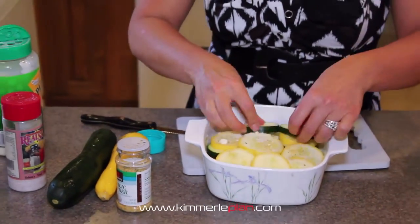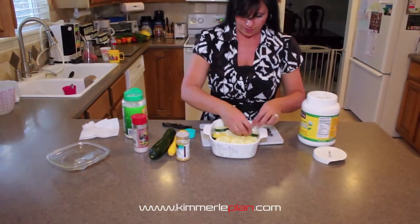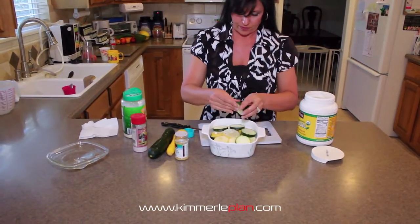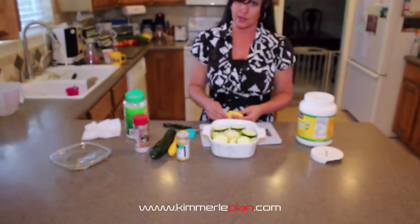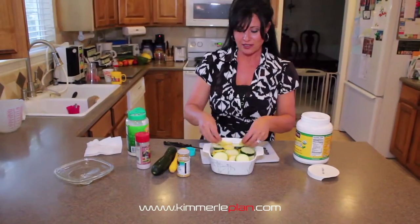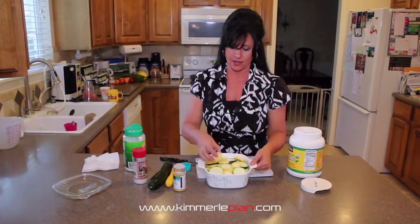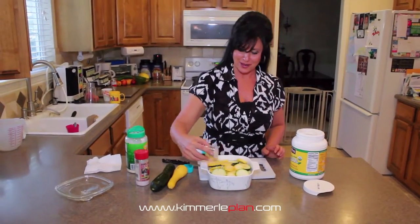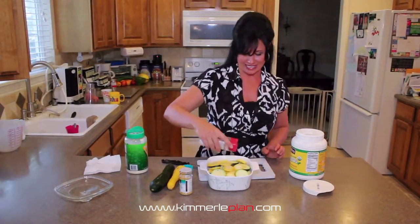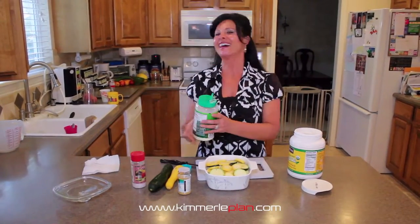And one more layer. If you like tomatoes — David doesn't like tomatoes — then you can add a layer of tomatoes also. But unfortunately my partner here is not a huge fan of tomatoes; it's one of the few things he doesn't like. So we're going to do it without for him. The camera guy's not supposed to talk, but he says he doesn't like tomatoes.